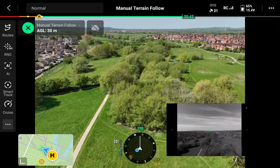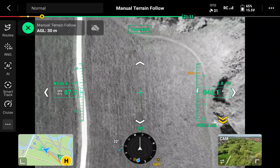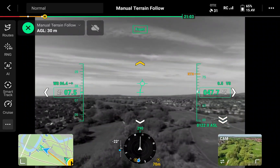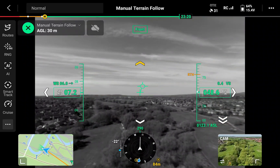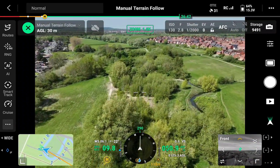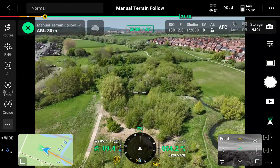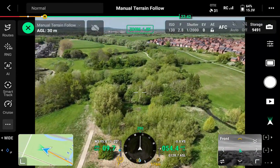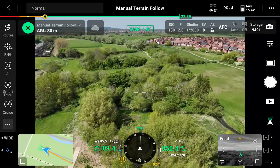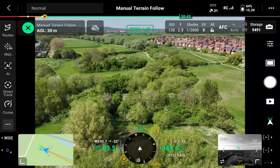As we go over the trees you'll see it climb again — 49 meters over open ground, then back up as we're over the trees: 51, 52, 53, 54 meters, giving us that separation.